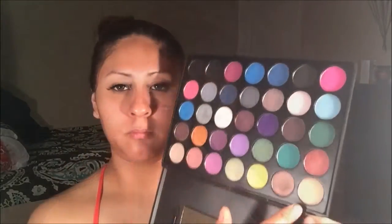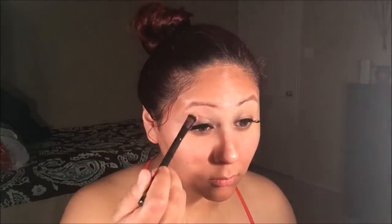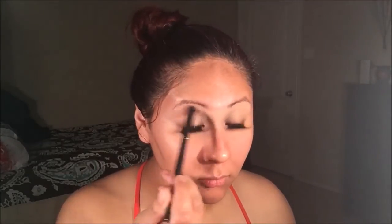Using a foundation brush, I'll be applying my high definition powder all over my eyelids to prevent any creasing. Then, using Morphe's G14 brush from their gunmetal collection, I will be applying this light pink eyeshadow from Morphe's 35S palette all over my eyelid.